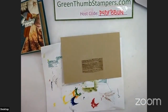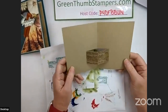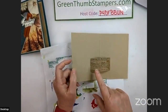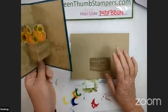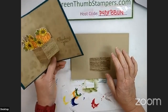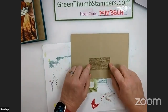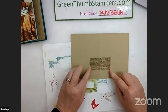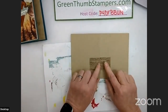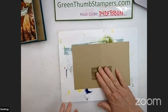Now, you could get fancy with this — and somebody should do it and post it so I could see. The Rustic Crate dies have little hardware pieces — like metal bracket pieces you'd use on a crate to hold it together — and those would look super awesome on here. I might have to go back and do that. But for now, the crate piece is done.